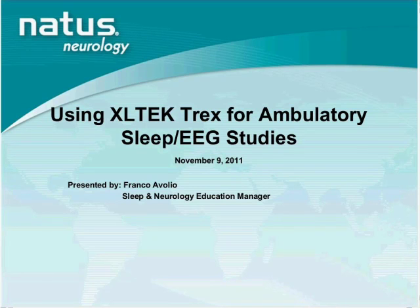For those on the line interested only in the EEG side, please know that the steps I will be demonstrating in SleepWorks are virtually identical to what you would do in Neuroworks EEG — it is practically the same. The Trex Amplifier is intended for EEG and PSG recordings, and it is designed to be used with Natus SleepWorks software and Neuroworks software.